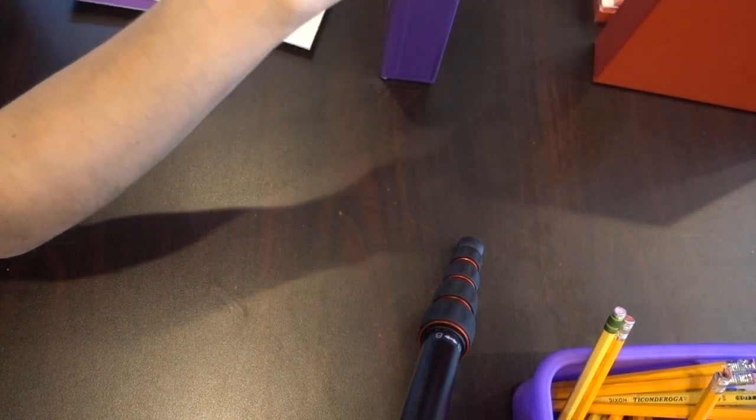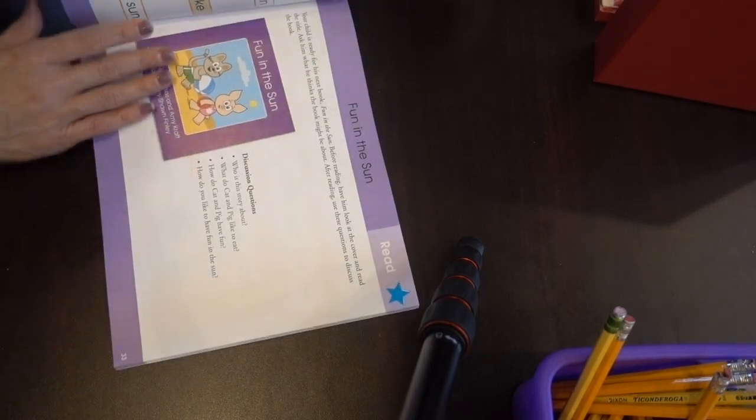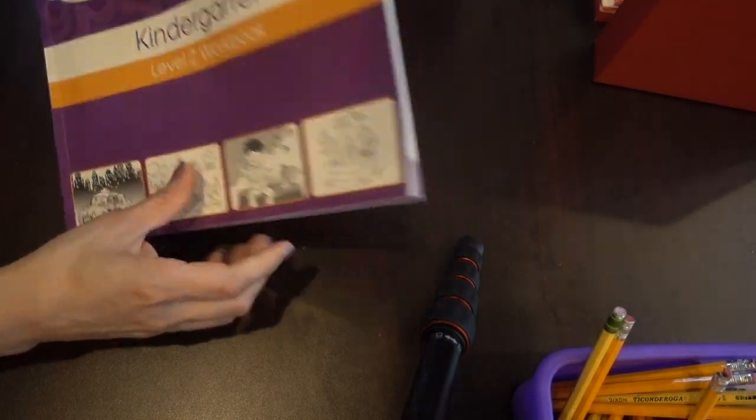After certain lessons, it says to read a certain book. Here's one lesson — at the end it says to read this book, and so Gloria got to read that book. She would read it to me and then she would read it to her dad. And that's how we moved on.